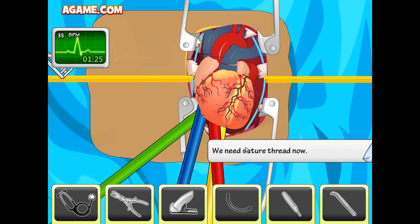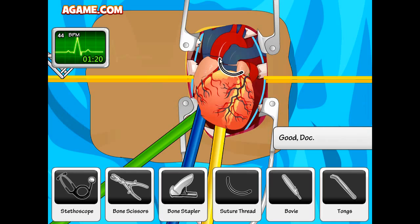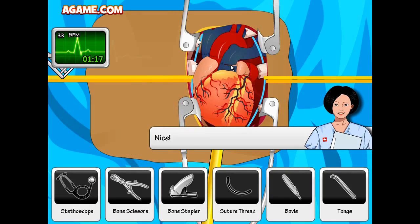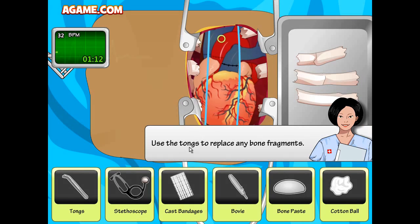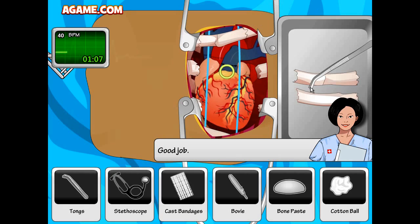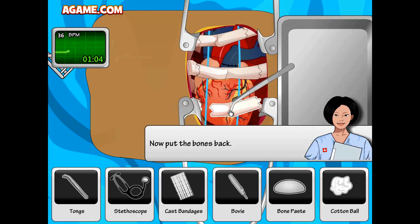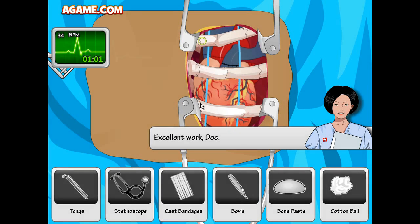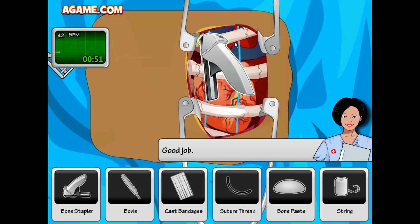We need to secure the thread now. The nerves are done. Use the tongs to replace any bone fragments — that one went here, that one obviously went here, and that one went there. Excellent work. We need to staple the bone back together — find the bone stapler. They really didn't spend a whole lot of time coming up with cool scientific names for these, and for that I applaud you.